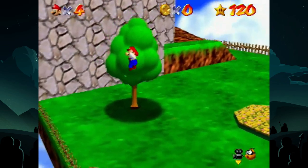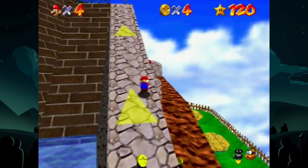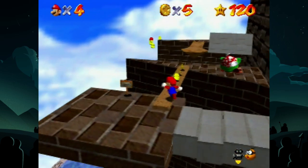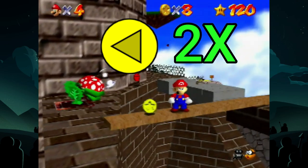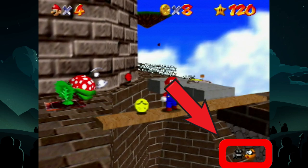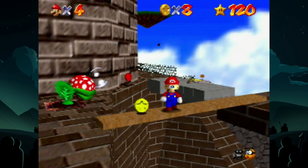Getting to cannonless is obviously the easy part, but once you get to the plank, the fun begins. You want to stop at the fourth coin in this line and hit C left two times in order to get this specific camera angle. Also make sure that you are in C up camera. Your setup should look like this.